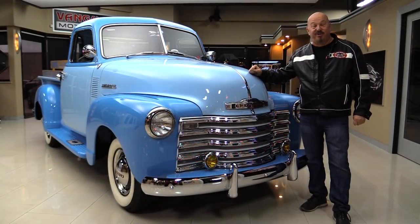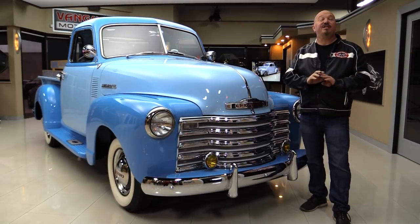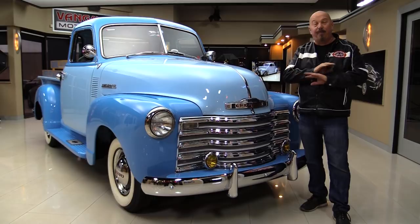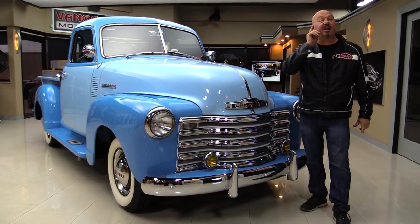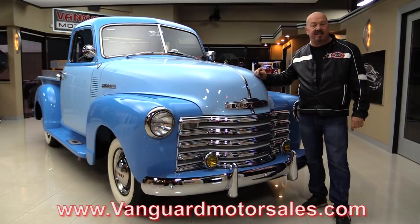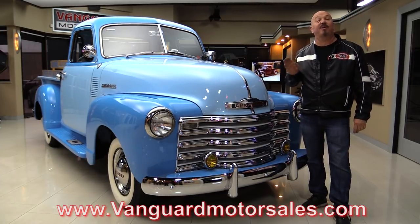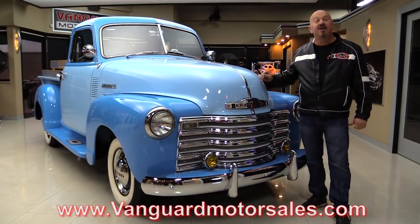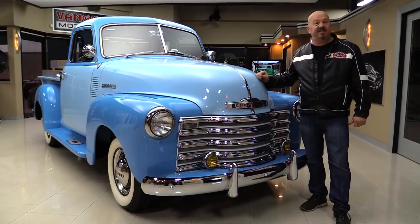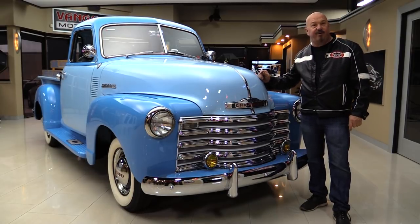Hey guys, welcome back to Vanguard Motor Sales. I'm Greg and this is a 1950 Chevrolet pickup truck. This thing is restored to a super high level — it's been completely gone through and you're going to love checking it out. Go to our website at VanguardMotorSales.com. We're going to put it on the lift, pop the hood, fire up the motor, and drive it so you can make a great decision.